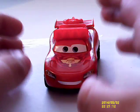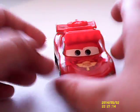Hey guys, this is the Iron Sword, and today I'm going to be reviewing the Lightning McQueen off-road.